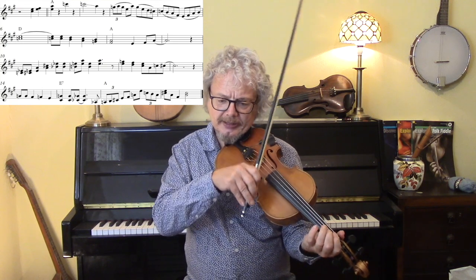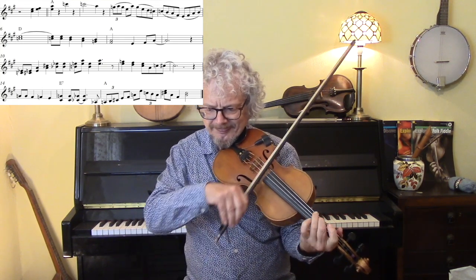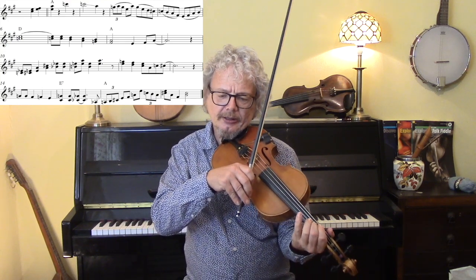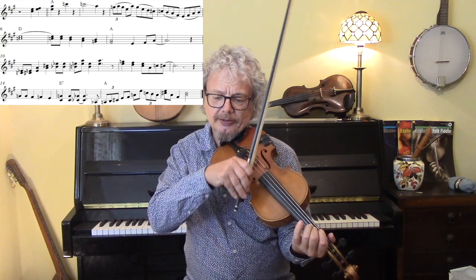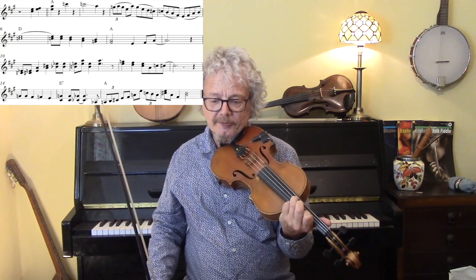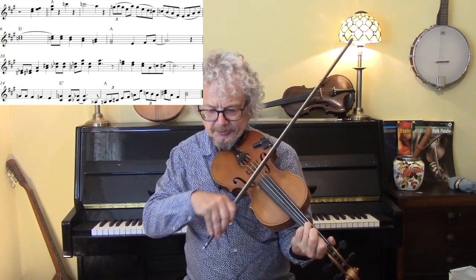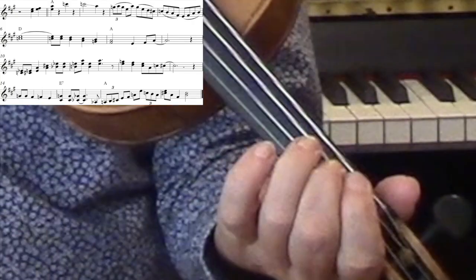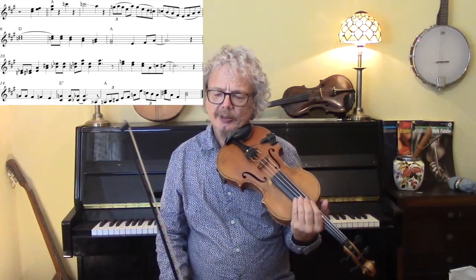On to the next phrase: starting off with C under an E note, then up to third position. One over three, two over four, one over three — I'll give you that again. That'll take you a while.